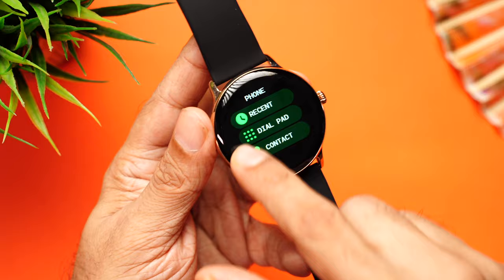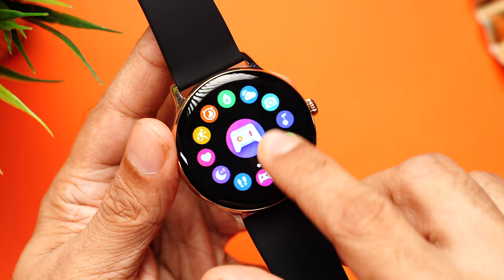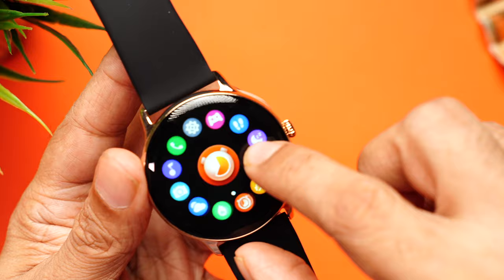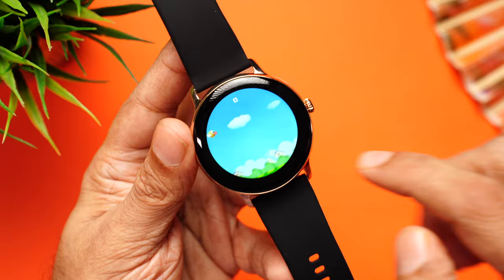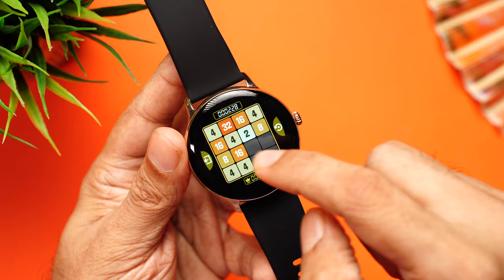One of the best parts is the unique ring-style menu — whichever mode you select, its icon shows in the center. Options include settings, phone calling, music, camera shutter, weather, SpO2, timer, sports modes, heart rate, sleep tracking, step counter, and a gaming mode. There are two pre-installed games: Young Bird and 2048. You can actually play games directly on the watch display — really cool and fun.